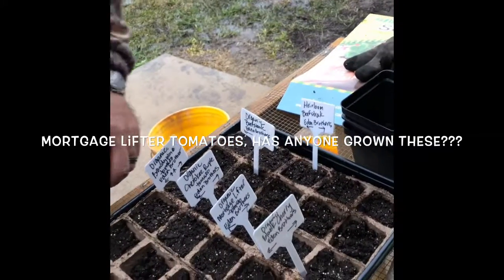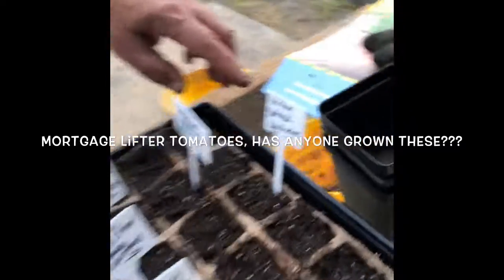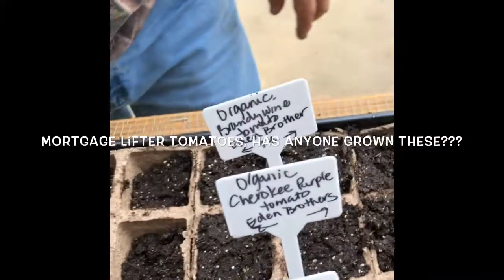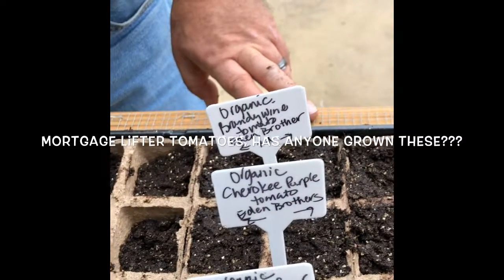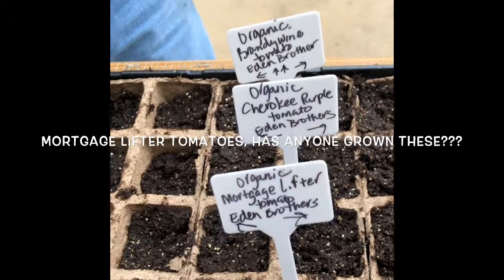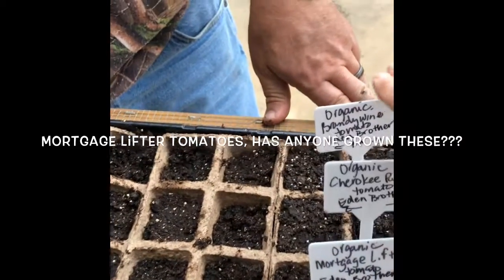We are starting with some seeds: heirloom beefsteak, organic beefsteak, organic Brandywine tomato, organic Cherokee purple tomato, and Morgan Twister tomato — we're kind of interested in seeing how that's going to turn out. And black cherry tomatoes so far. Got a few more.